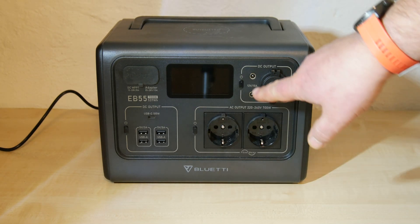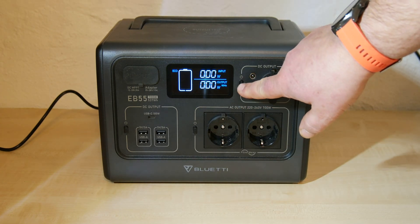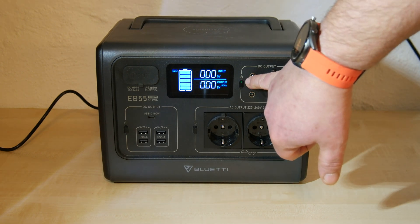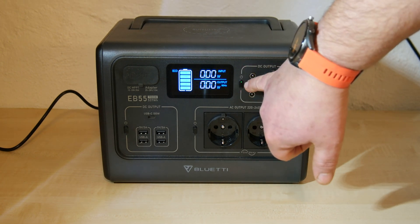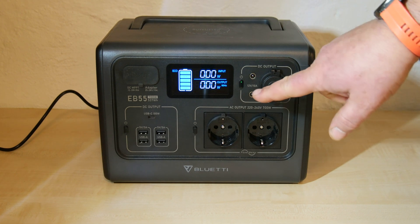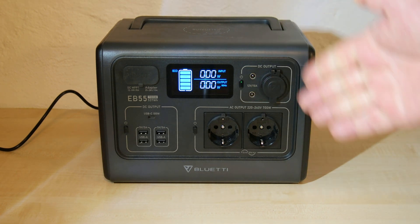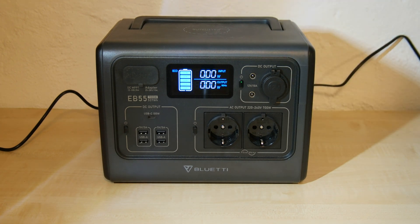You can switch on each area individually. If you just need the 12V DC, switch it on. This green light inside the switch indicates that you can use 12V DC. And yes, 12V DC is working as expected.